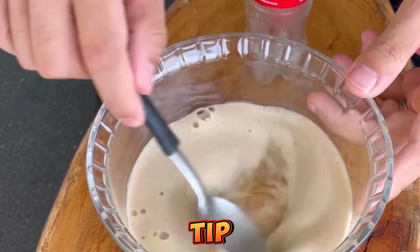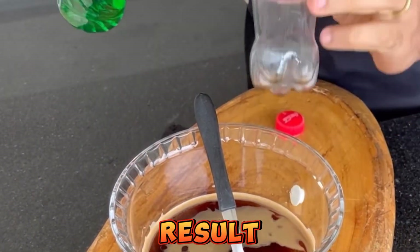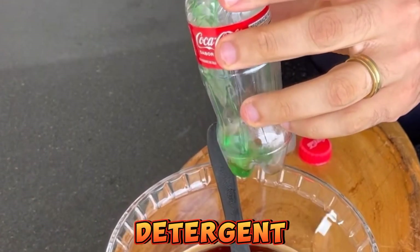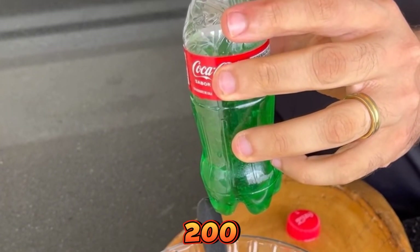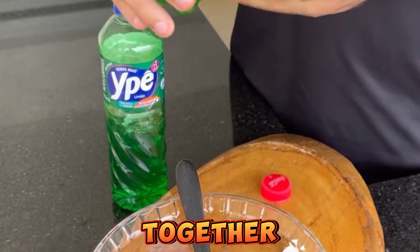You guys need to see this tip. I'm sure you haven't seen it on the internet yet — you'll be surprised by the result. Next, we'll need a detergent of your choice. Let's add approximately 200 milliliters here in the little Coca-Cola bottle and put it together with the Coca-Cola.